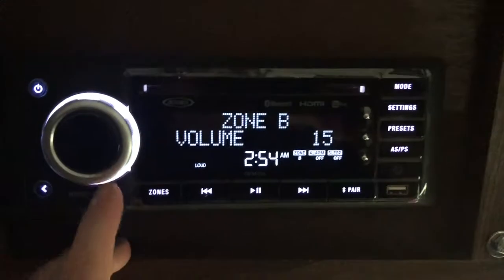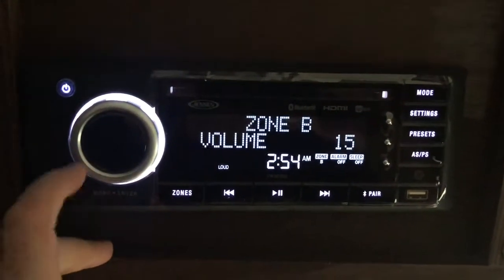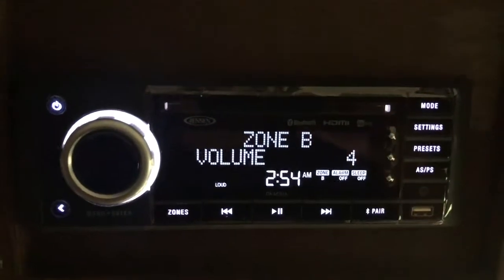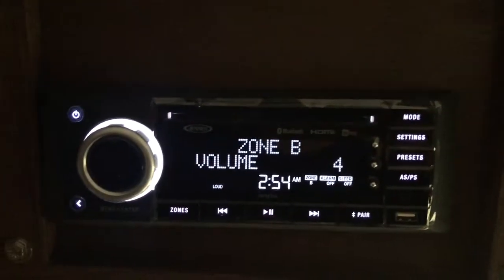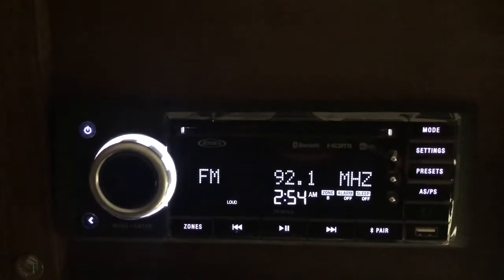Okay well that song was rough, but anyway — that one speaker is working, so that was the right channel. Zone A. Now for the left — left zone channel.